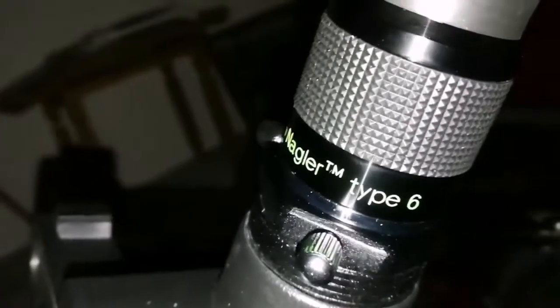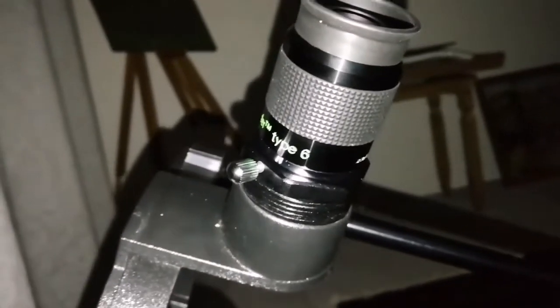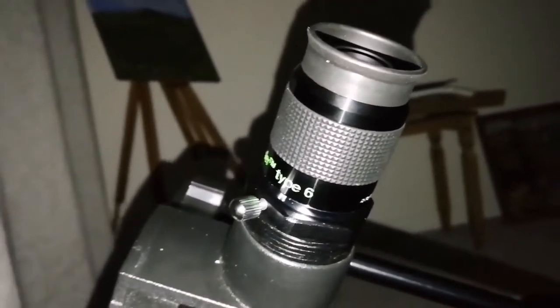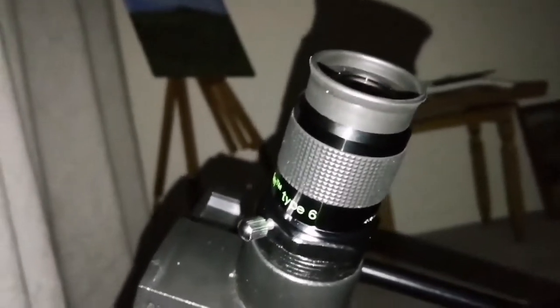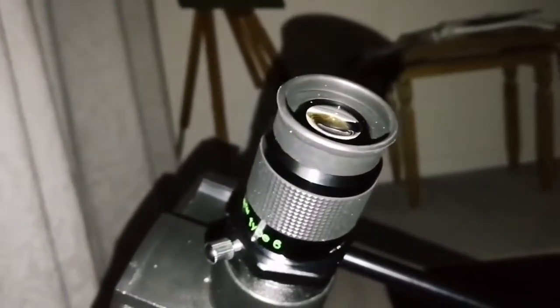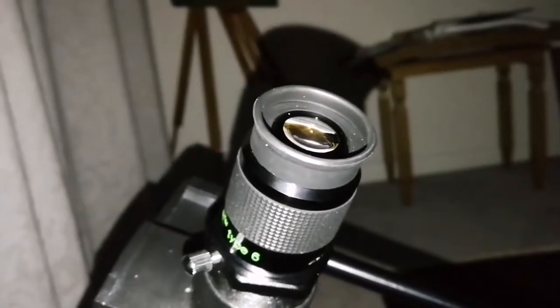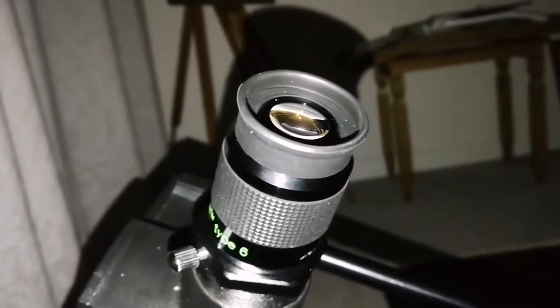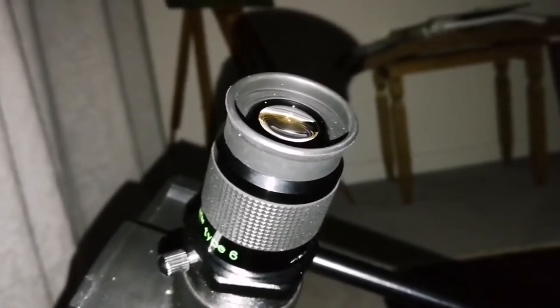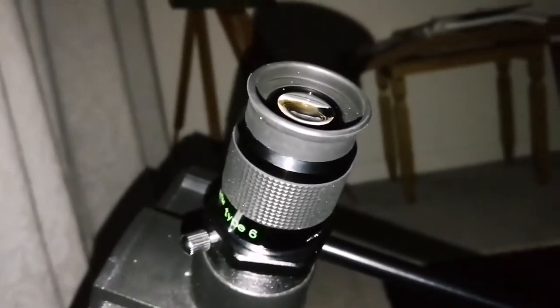Now I'm using the Nagler 5mm with the Astronomic UHC filter and I can see the oval shape and also can see that it's shaped like a doughnut — the center is thinner and less bright. That's a really nice view. The filter works well on this nebula.